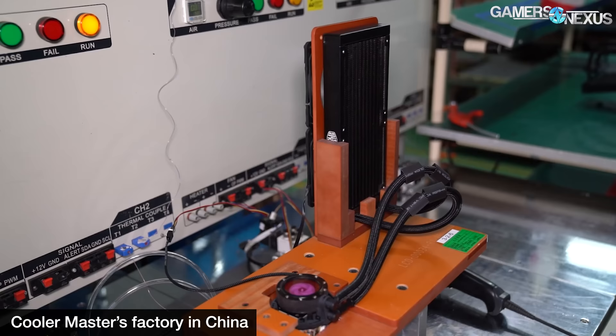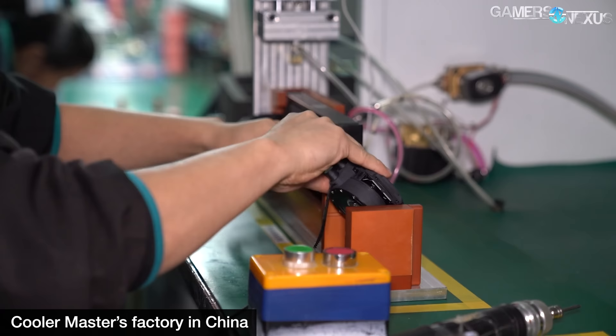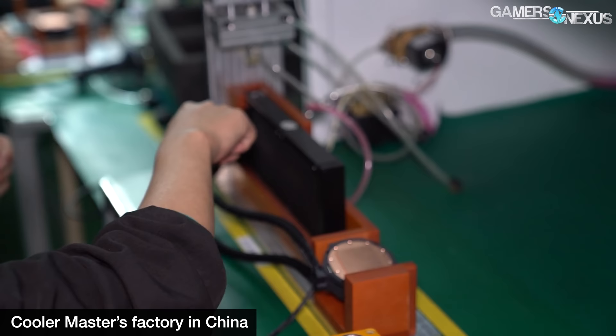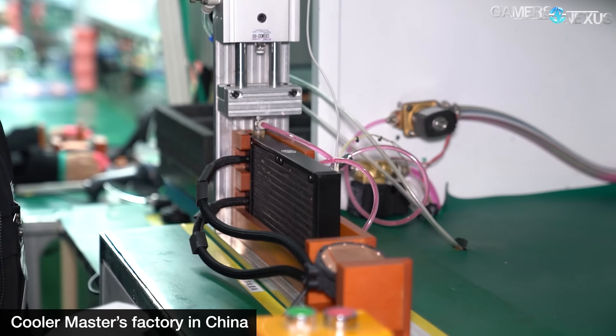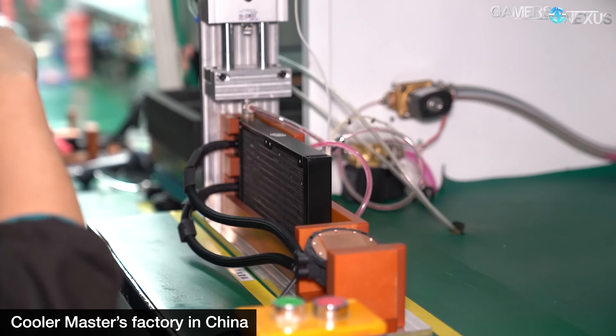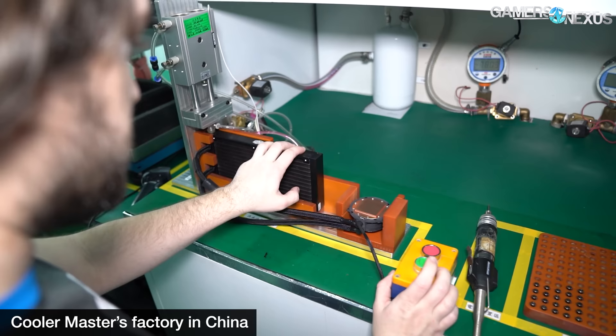The reasons for leaving air in the loop are manufacturing challenges and allowing room for expansion to prevent a weak seal from bursting under higher pressure at higher temperatures. After all assembly is complete, the cooler is taken to an infusion machine where it is vacuum-sealed for a couple of seconds. The machine then uses natural air pressure physics to suck liquid into the cooler from an external tank — rather than forcefully filling it. Cooler Master's factory uses a button press to pressure-check multiple times against volume to ensure it's within safe parameters, leaving some air as a buffer.